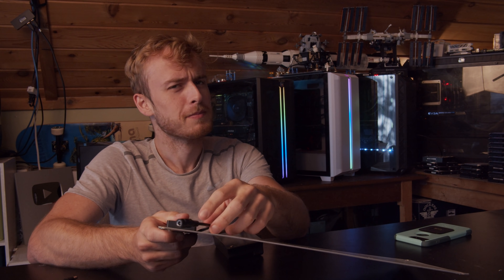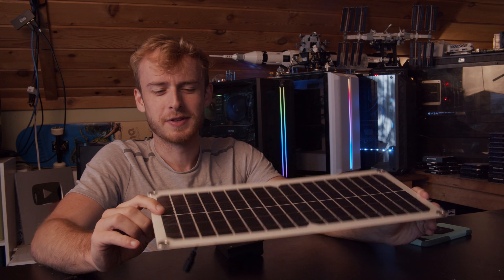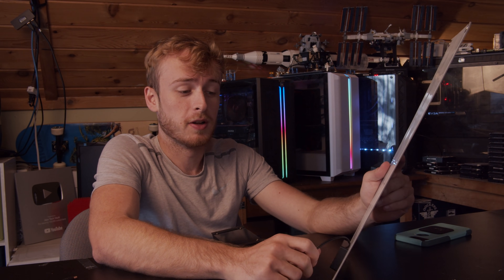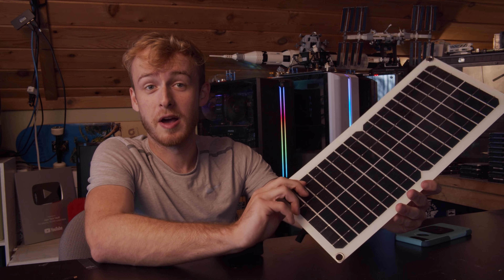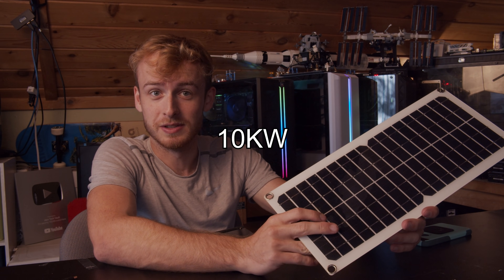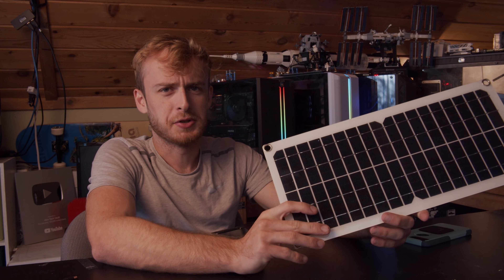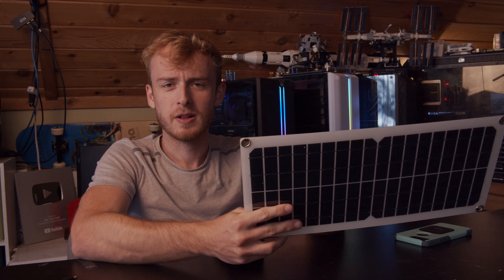It's not going to produce what it's advertised as. On the back it says three amps max at five volts DC. So the translation: it's not 150 volts and 100 amps — it's five volts and three amps. That means at max this can put out 15 watts. Not 15,000 — 15 watts. I got very much less than I paid for.